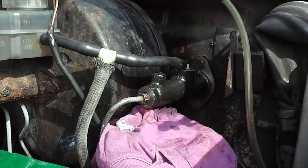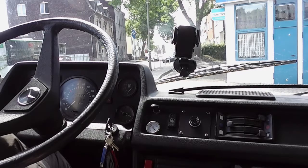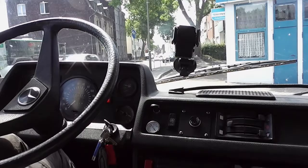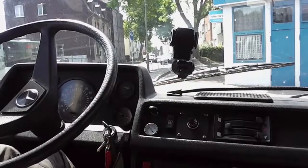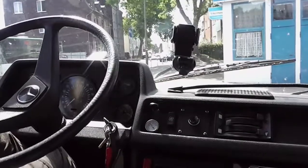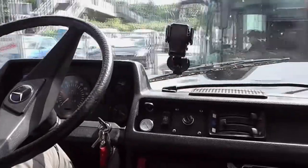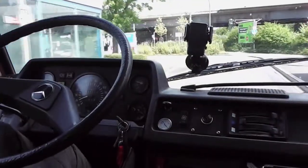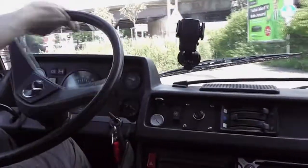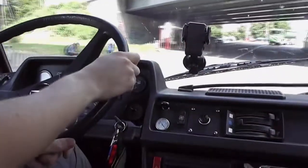So after a lot of work bleeding the system, the clutch feels now good. So let's take it for a little ride. Clutch works fine — first gear and we're going. Going for second. The clutch feels fine, it separates well. So I think we can call this repair a success.